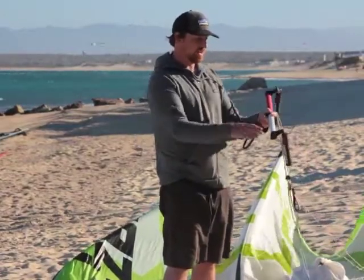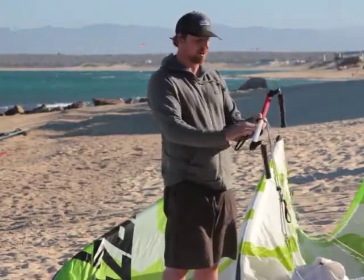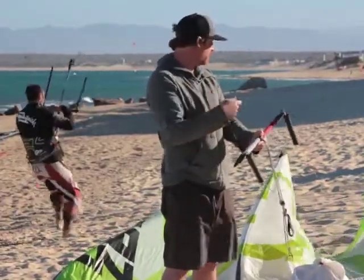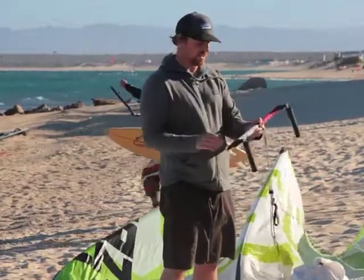Here's the control system that the Crazyfly Sculp uses. It's a really nice control system as far as the bar itself — it's an all carbon bar. It's very light feeling in your hands, and that helps contribute to the very light, crisp feeling of the handling of the kite. Just very light, very stiff feeling in your hands.